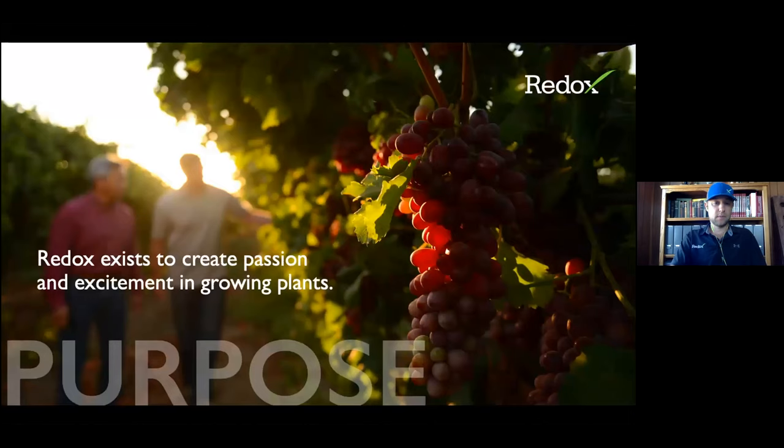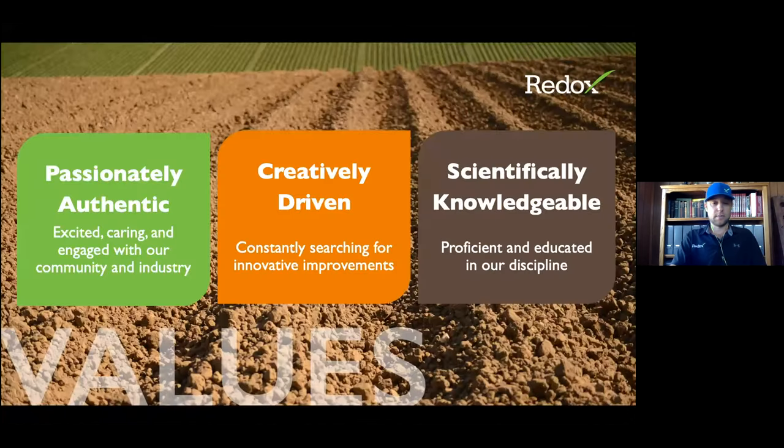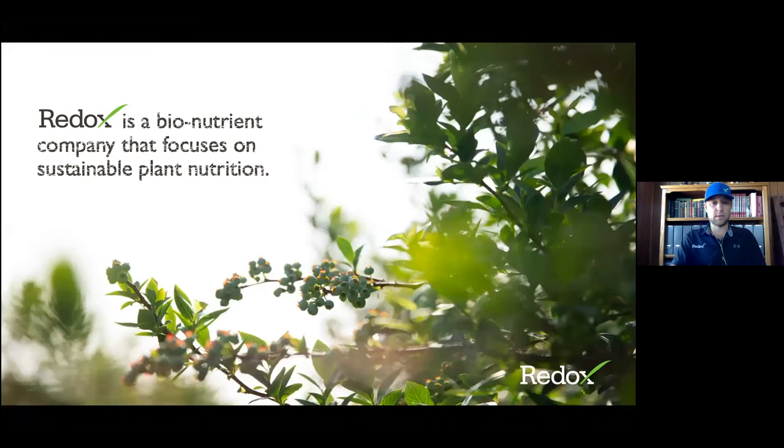What's our purpose at Redox? Redox exists to create passion and excitement about growing plants. That's why a lot of us got into agriculture — we enjoy growing plants, and that's really the basis of a lot of the agriculture we do: pushing growth and getting better at growing plants with an economic focus in mind. We have three core values at Redox: passionately authentic, creatively driven, and scientifically knowledgeable. Redox is a bionutrient company that focuses on sustainable plant nutrition.